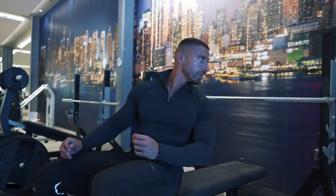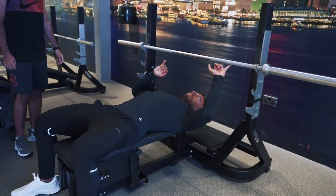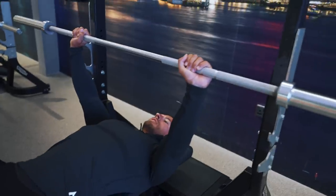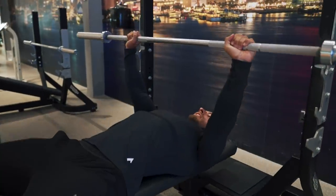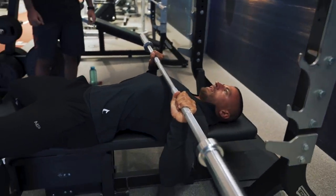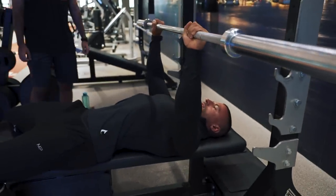Lying flat on the bench, feet firmly positioned. I'd recommend you put your little finger on the first smooth strip. Push the weight up above your head, then first thing — retract your scapula a little bit, pulling the shoulder blades back, slight arch in your lower back as well. Grip the bar tightly and lower the weight down, pointing your elbows in slightly, bringing the bar just above your sternum. As you press — this is the most important part — imagine you're trying to bring your hands together.